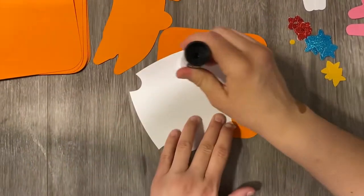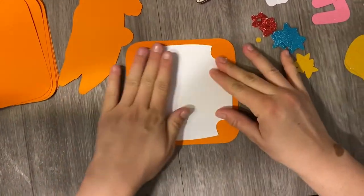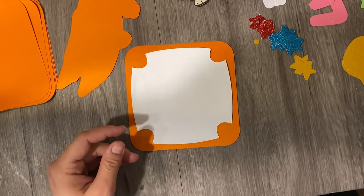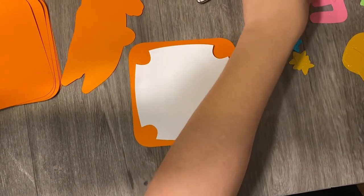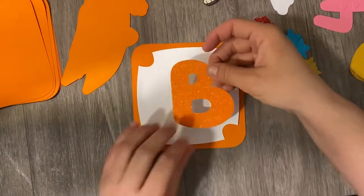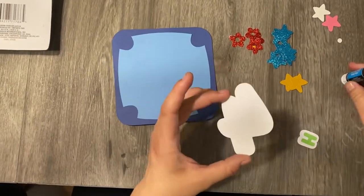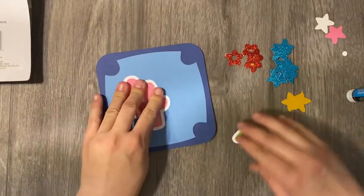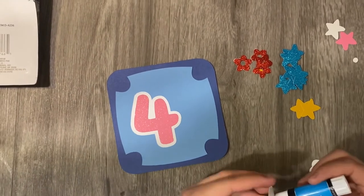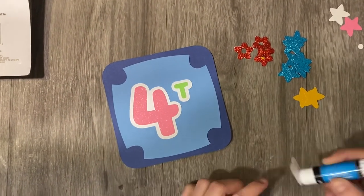I'm going to put the links below if you want to get the file and make it yourself, or if you want to get the final product as well. I made the mock-up on the computer just to show my friend what it was going to look like, and I think I stuck pretty close to what I showed her in the preview.